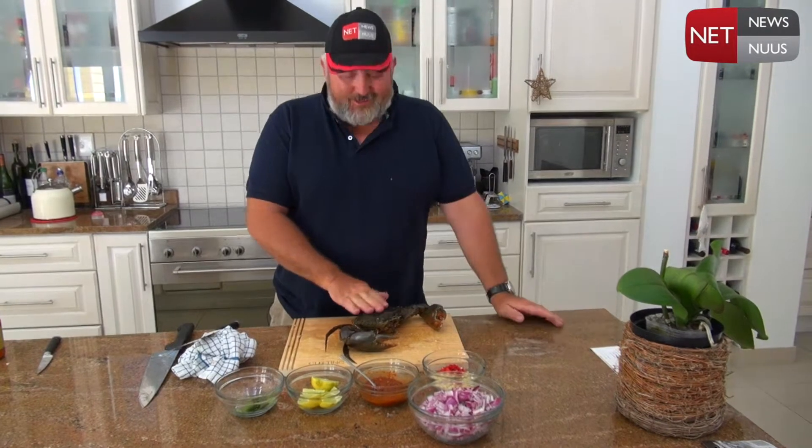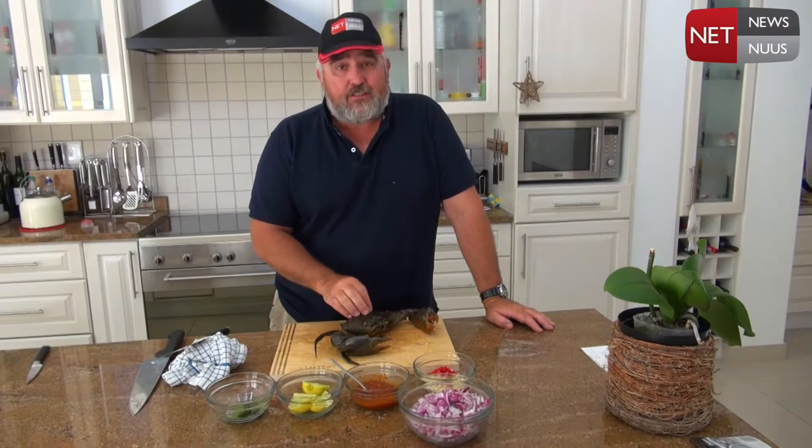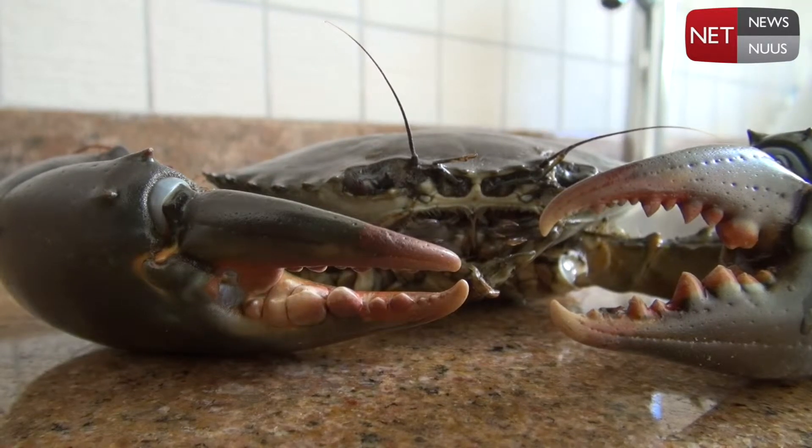Now that you've caught your crab, this is the next step. You want to get him on the chopping board where you're going to first clean him a little bit, then we're going to cut them in half, and from there we're going to do a really nice Thai curry crab for you guys and we're going to serve it with rice.